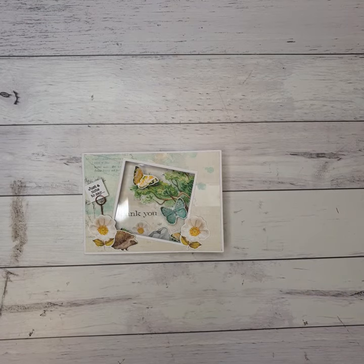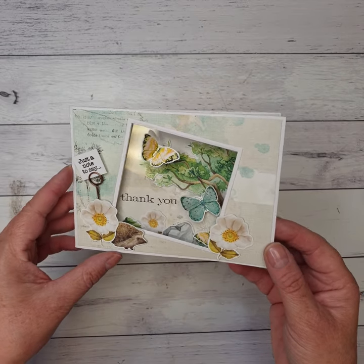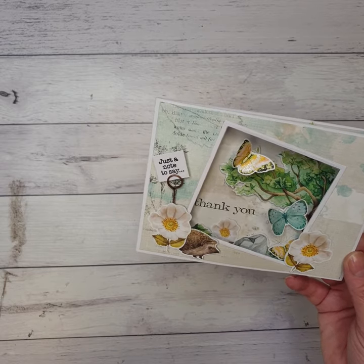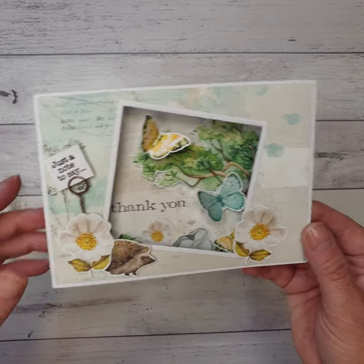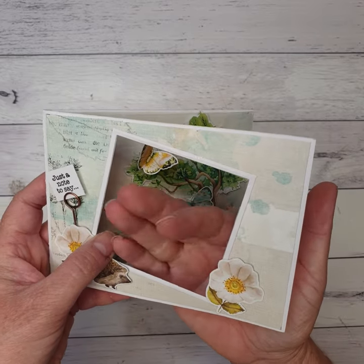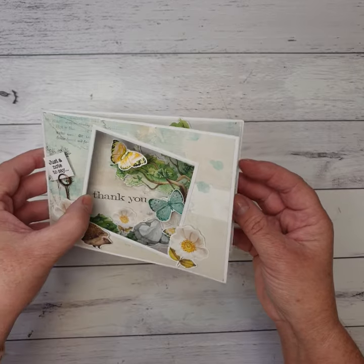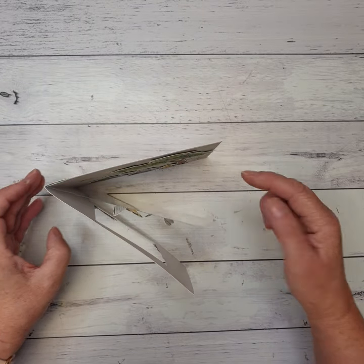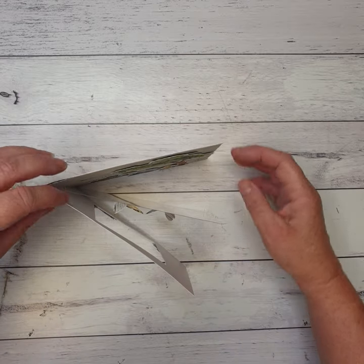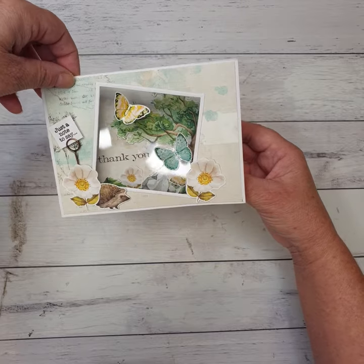Hello everyone, it's Paula here from Craftables. I'm just here to show you our card that we've done for our class last week in our store. This one is called a C3 acetate card. It has a little window that brings the acetate through to the outside. When it stands up, you've got three layers: the back layer, the middle layer, and the front layer. It's a bit hard to see on camera, but when standing up it's got a 3D look to it.